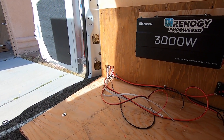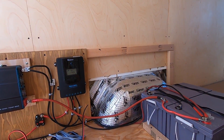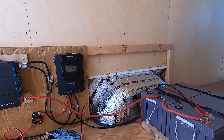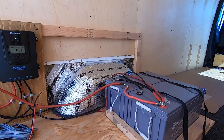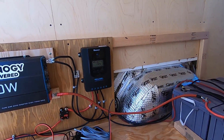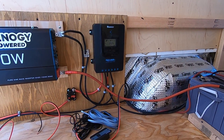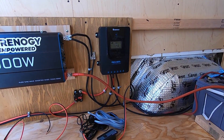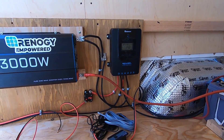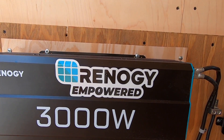Once I get this shore power panel done I can finish out the frame, build the bed, and call it good. I am so relieved. Replacing that cable is nothing — I'll pick one up this weekend or next week.